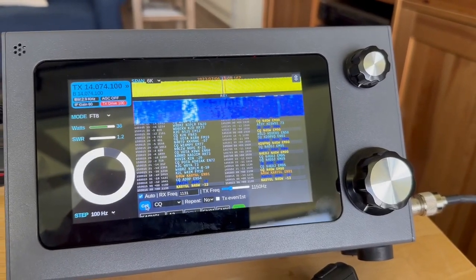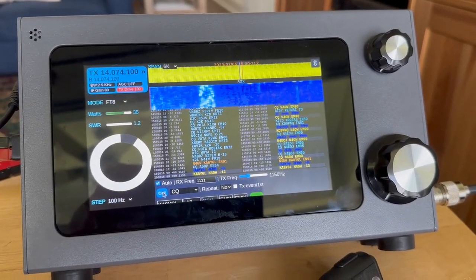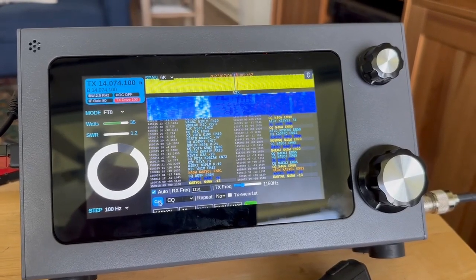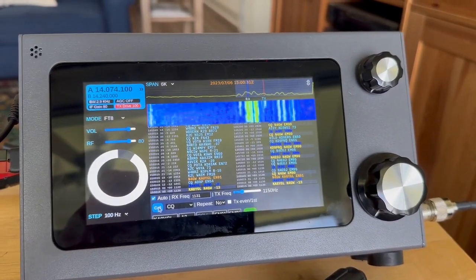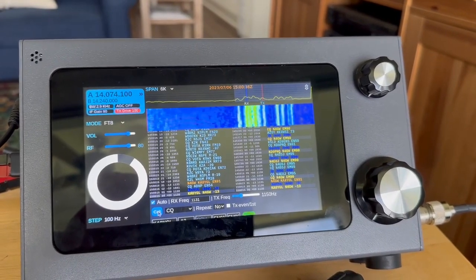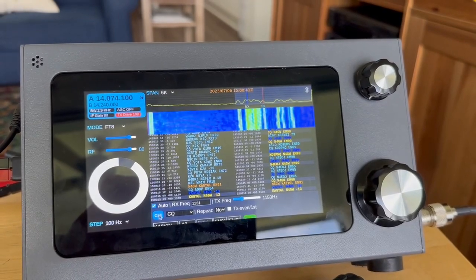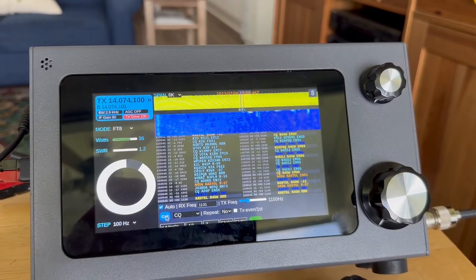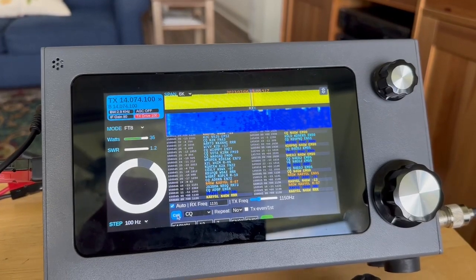Up here it comes — he answered! I'm sending back the signal report. Hopefully we'll get one back from him. Yep, got one back, and we're sending the RRR.